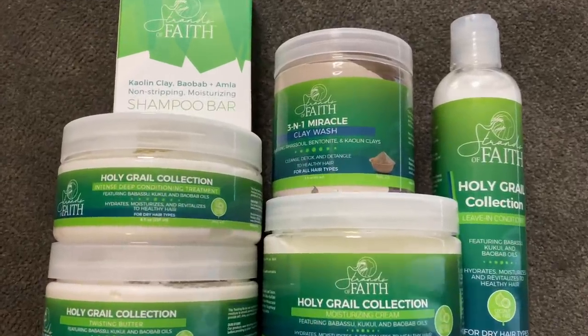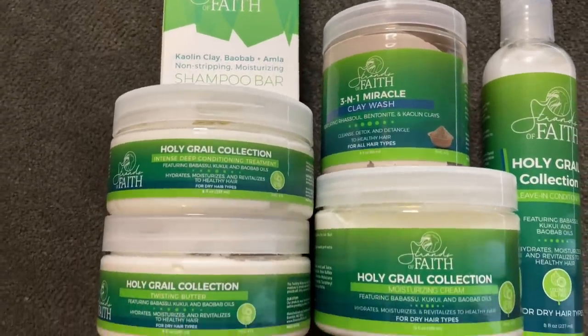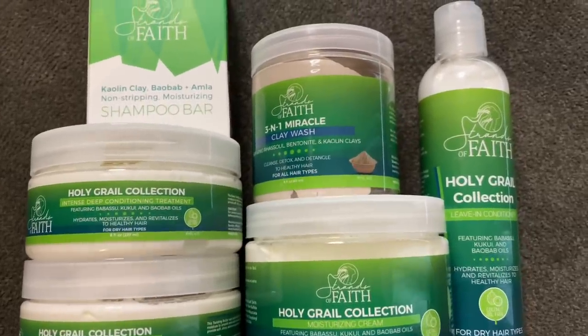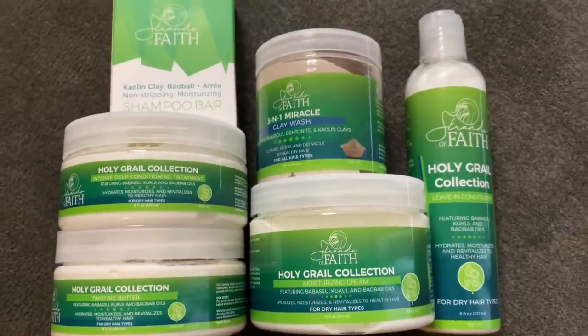Hey guys, it's Salia and I'm back with another video. Today I'll be trying and reviewing the brand Strands of Faith — a faith-based, black-owned brand that I've been wanting to try for a minute. You're going to see how they worked on my hair. My hair was in twists because I had pre-pooed, and I've really been liking pre-pooing. I feel like it helps cut down the time it takes to wash and condition since my hair is already detangled, so if you don't pre-poo, definitely try it out.